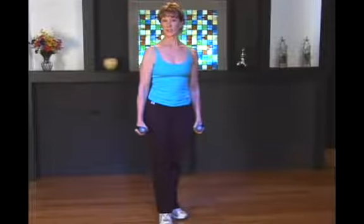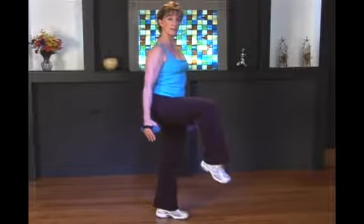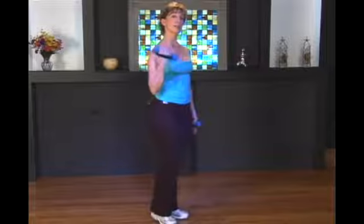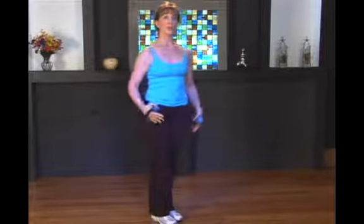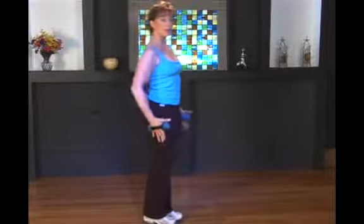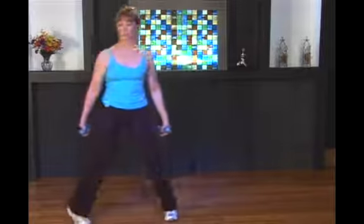We're going to advance those lunges one step further and take it to a crane position. A crane position is a balanced holding position after you finish your lunge. We're going to continue walking across whatever space you have to do your walking lunges. All your safety features of standing nice and tall and lowering down your center of gravity are going to apply in this lunge sequence as well.